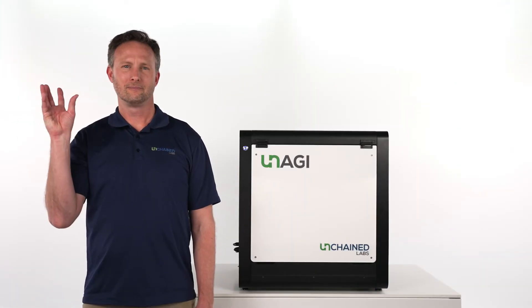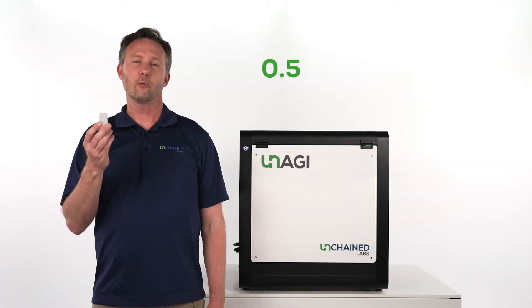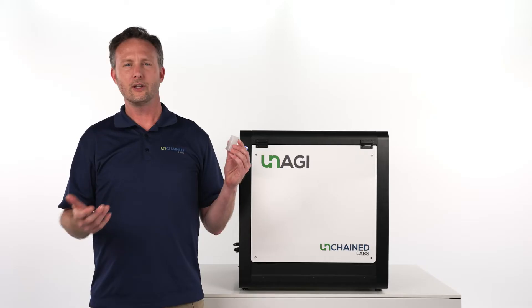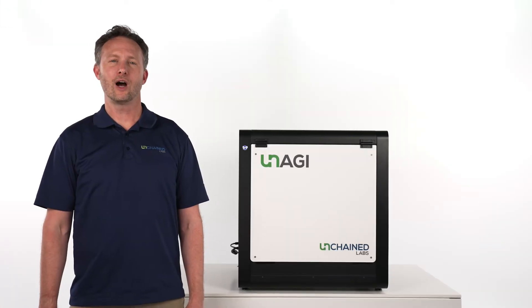Unagi processes your samples using the UNA. Each UNA holds from 0.5 to 8 mLs of sample and uses a regenerated cellulose membrane, so your sample stays put, doesn't get absorbed, and buffer can pass right through.